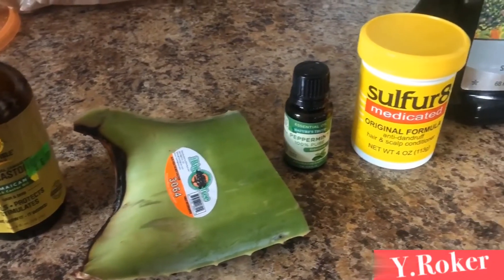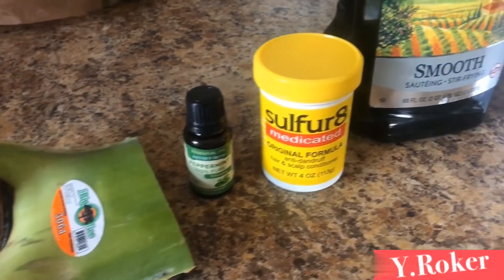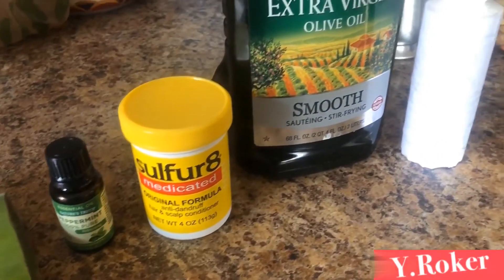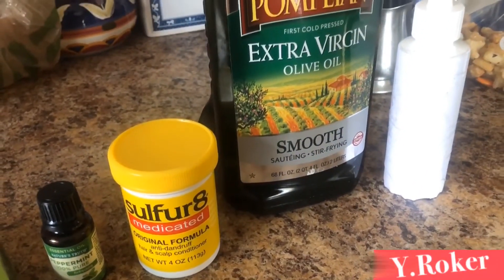What you will need: Jamaican black castor oil, fresh aloe vera, peppermint oil, sulfur aid or sulfur powder, extra virgin olive oil, and an applicator bottle.